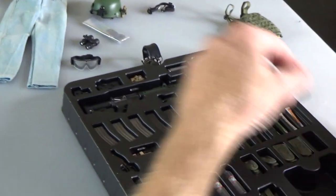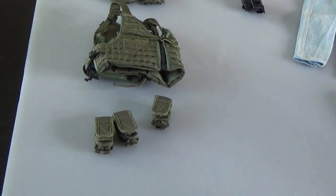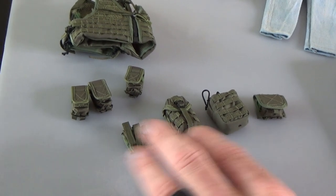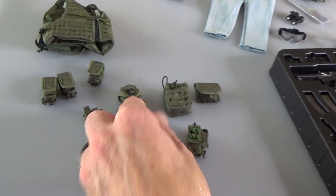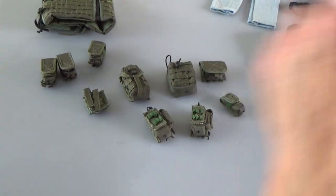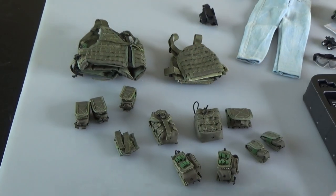You do get lots of magazine pouches — three of these guys. You can run them on the plate carrier or on the chest rig, it's up to you. Lots of pouches: double pistol magazine pouch, multipurpose or IFAK. Do get radio pouches, both left and right side. And you do get some more grenade pouches. Plenty of kit here to outfit a couple versions of the figure.